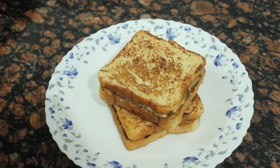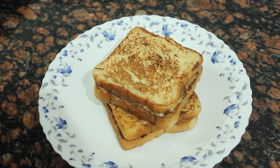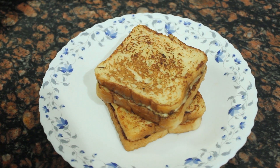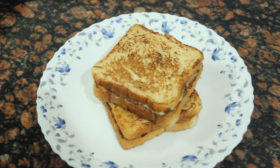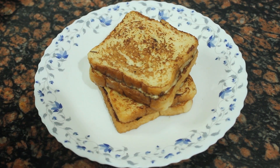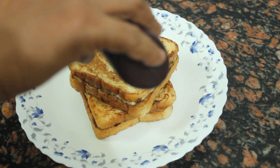Whether we have it for breakfast or as an evening snack, we can also add a taste of honey or chocolate syrup. I will add a chocolate syrup here.